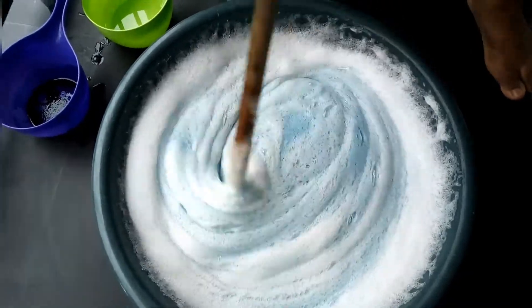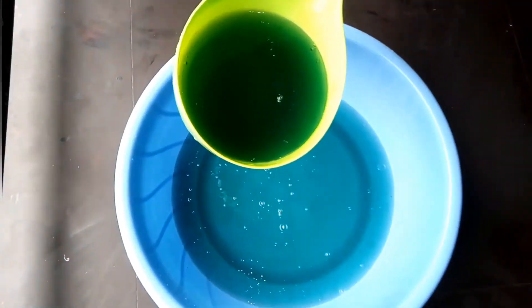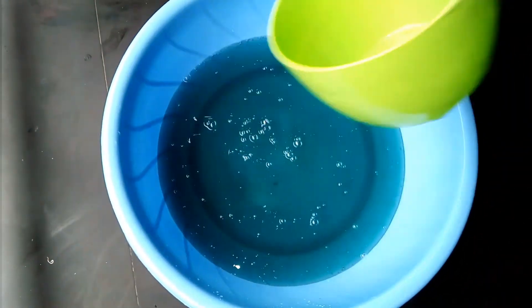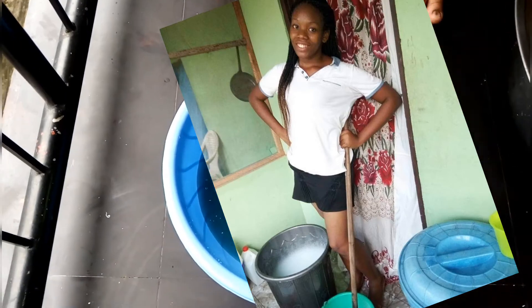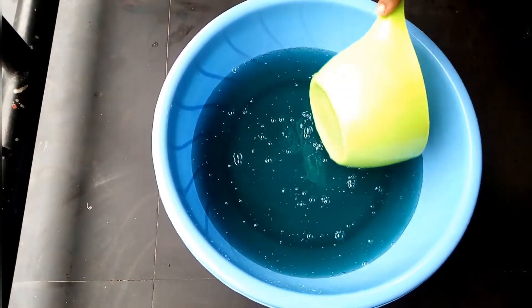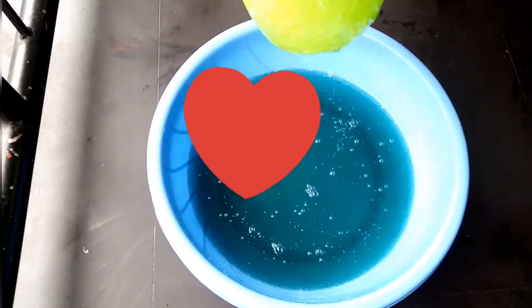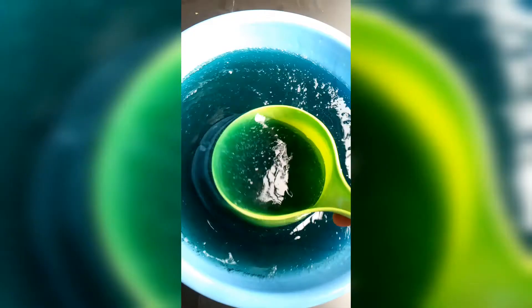The soap is golden and I can see it clearly — our soap is ready! This soap gives me so much joy. I just love making soap. I've been making soap for four years now, since my NYSC — that's when I started. I was actually on my way to buy materials for making liquid soap when I met my husband, so that's why I make liquid soap with love.